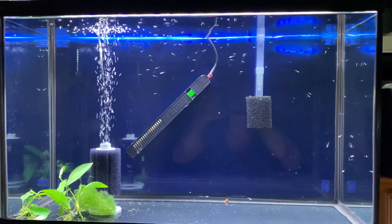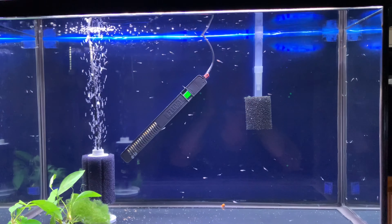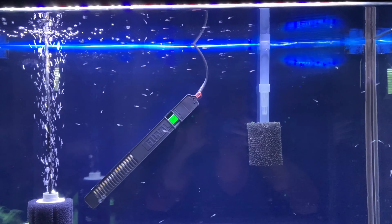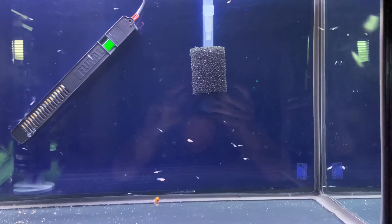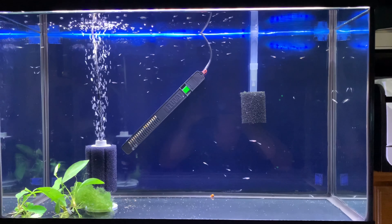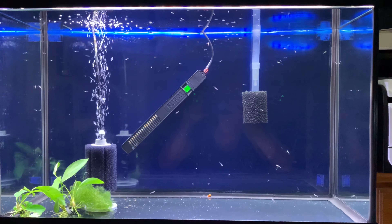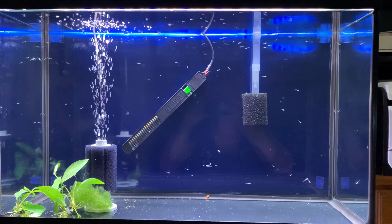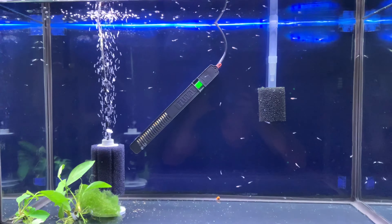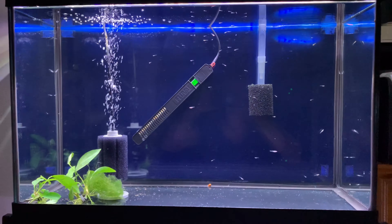Hello! It is the day after we moved the turquoise rainbow fry into this 29-gallon tank from the tub in my kitchen, and they're doing great. It's really neat to be able to see them from the side, not just from the top, and to watch their behavior. They really needed more space. We did have one casualty — one of the smaller ones died shortly after I moved them — but everybody else is doing really well. Their temperature is about 80-81°F.